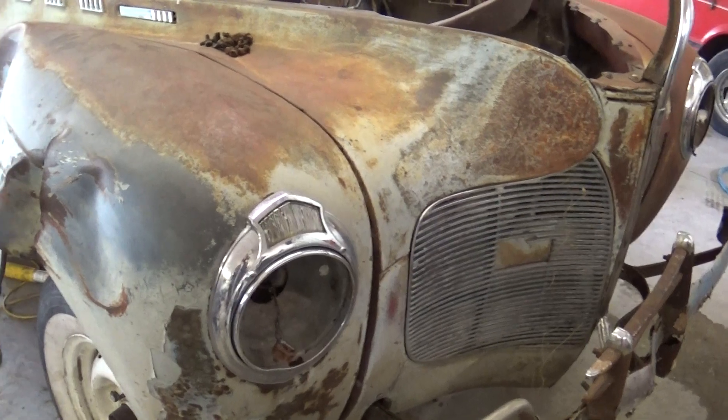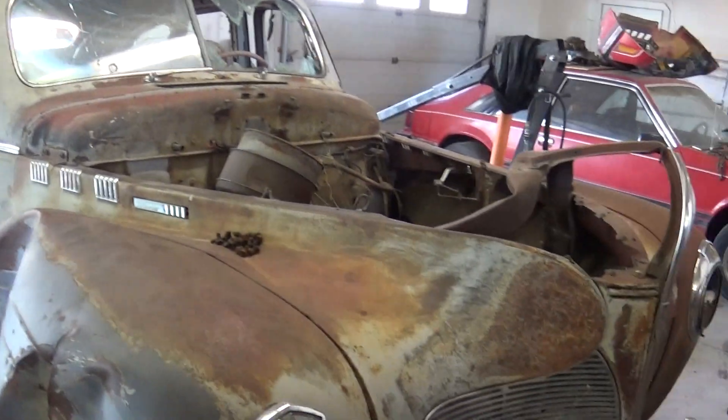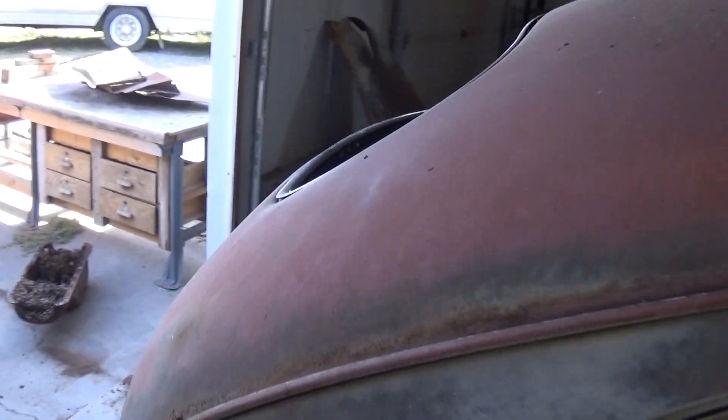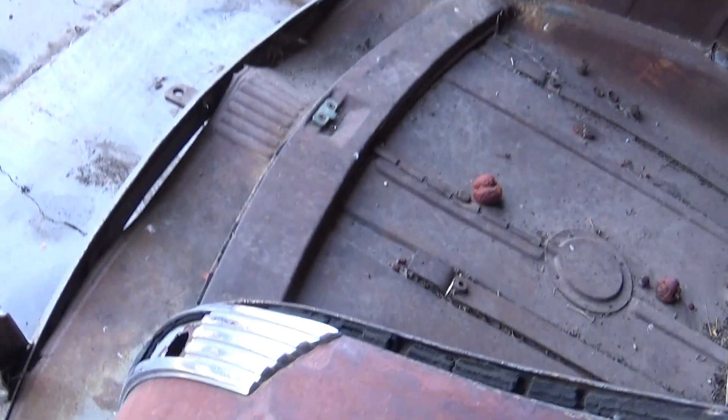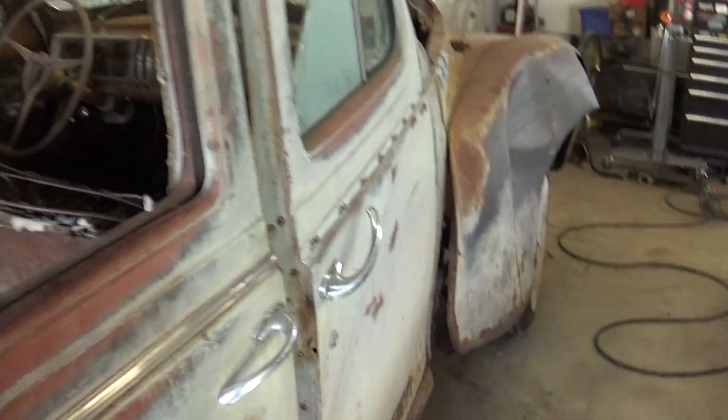Going through this car is pretty cool. This is the high trim model — this is a custom versus a deluxe. So it's got the stainless around the windows, here and in the back, and it's also got the extra trim around the taillights, which is pretty cool. This is the higher of the two options.